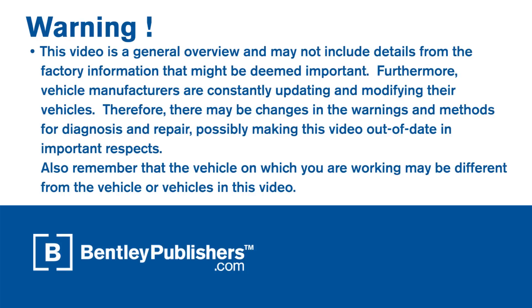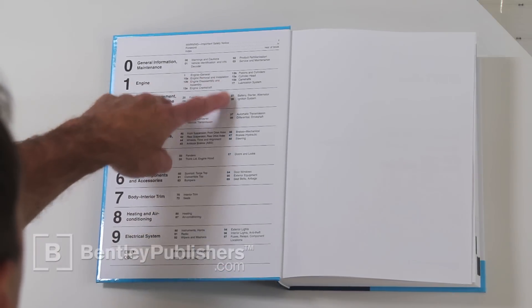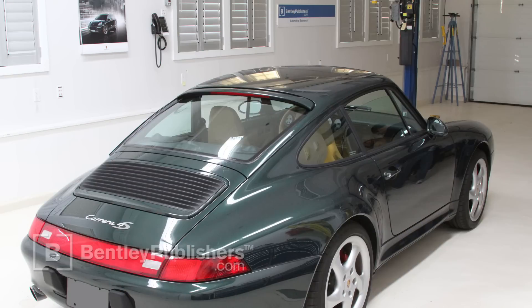Before you begin, consult your owner's manual or the appropriate repair manual for your vehicle. The car we are using for this video is a 1997 911 Carrera 4S, courtesy of flat6s.com.